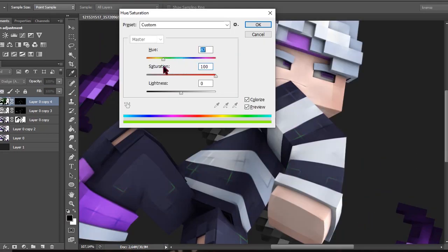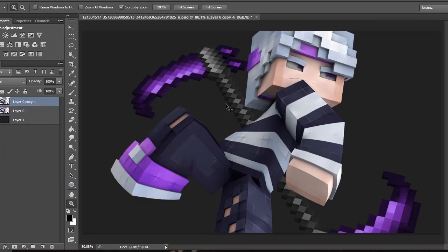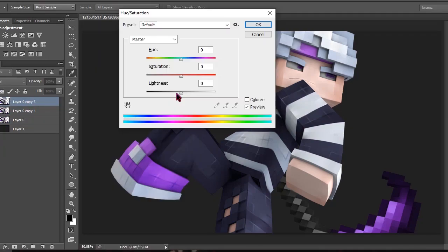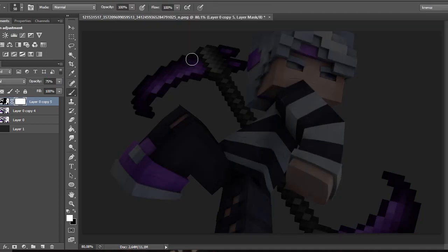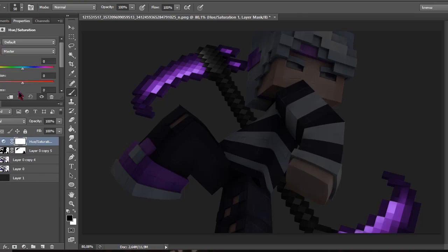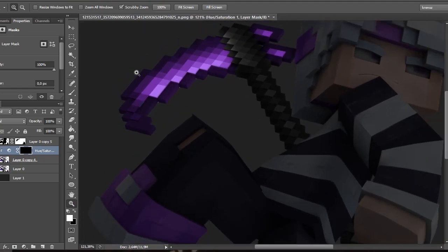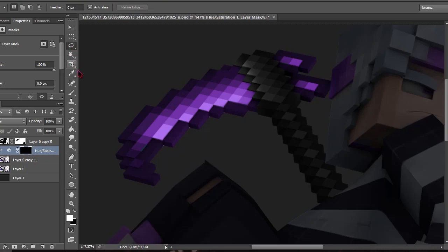After that, merge all the layers — you can select them by holding Shift, right-click, then Ctrl+J. Then click Ctrl+U, set the lightness to 0, and set the opacity to about 75. Add a layer mask and grab a black brush. Then add a Hue and Saturation adjustment and create a clipping mask so it only applies to the layer below. Change the hue — red looks better — then click the layer mask of the hue and press Ctrl+I.